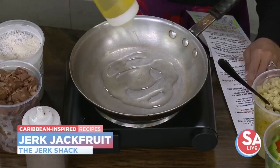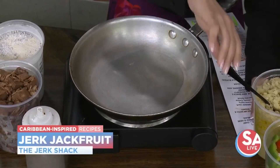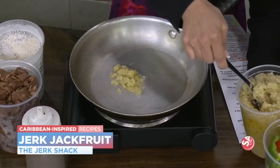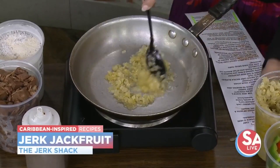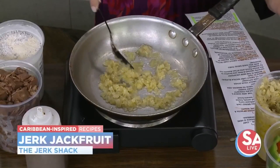Does it cook up kind of the same as chicken? It's very similar to some kind of meat — I would say even more on the beef side, honestly. It's kind of interesting in that way. But it does take on whatever you're asking for. It itself doesn't have any sort of a real distinct flavor, but when you put all the jerk in it, it definitely tastes a little bit more like jerk chicken or jerk meat.